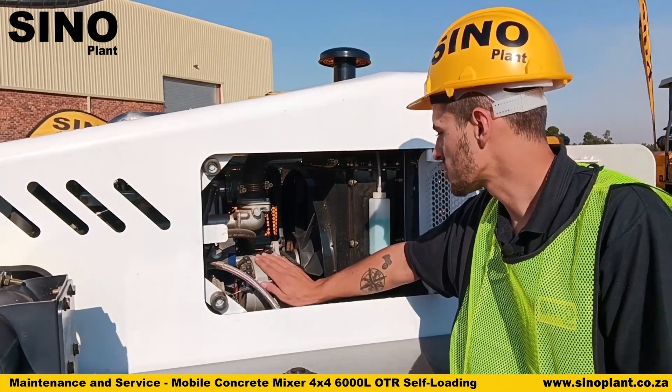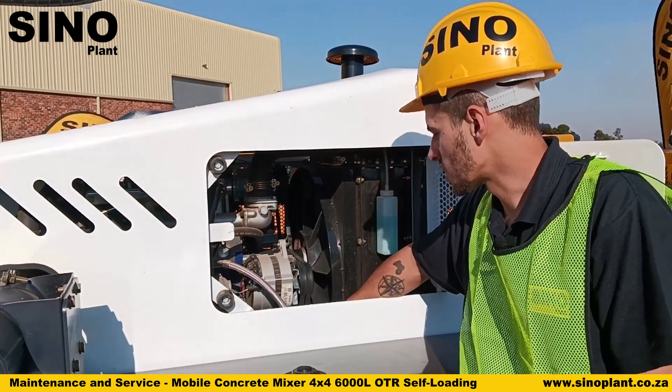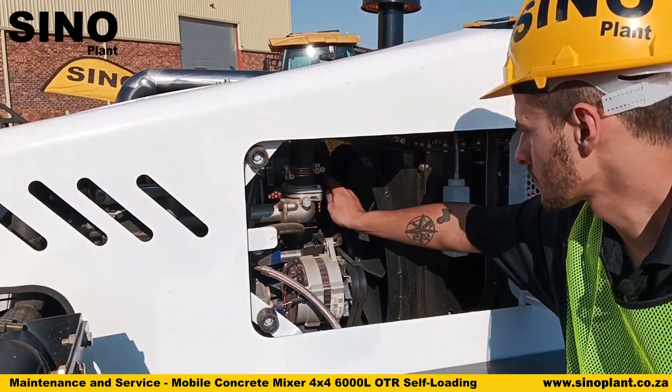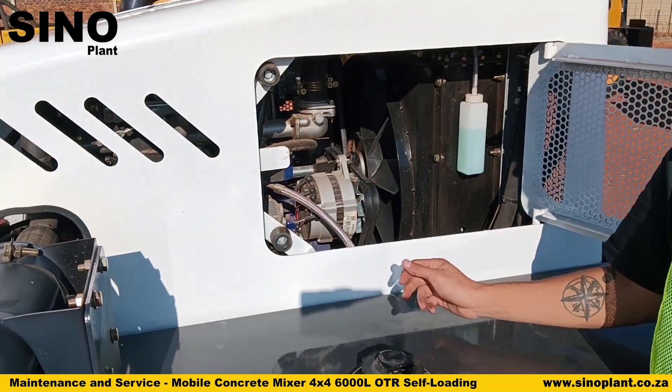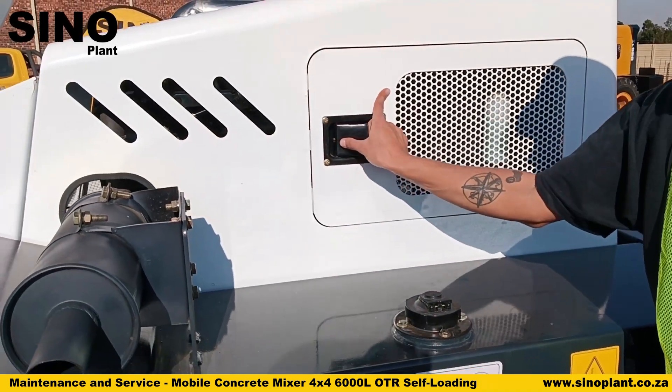Other components found inside here include your alternator for charging your battery and your air compressor for the brakes. You need to check your belts — give them a push and make sure the tension is good.